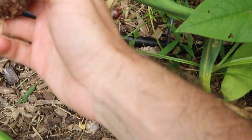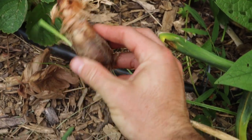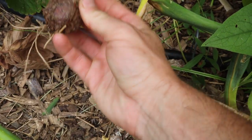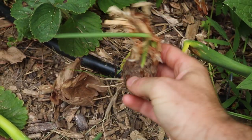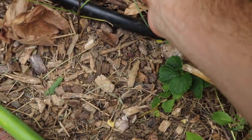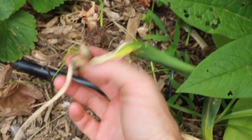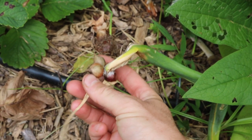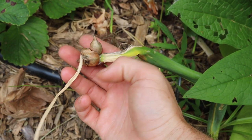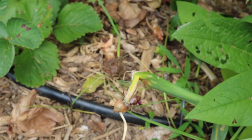They also have a bulb — I've dug one up here, you can see — but the bulb is not really that big, not really that tasty, and it's also very difficult to peel. It's just not worth using in the kitchen. I can't really find a big use for the bulbs or the flower heads either, because the flower heads again are really small and difficult to peel.